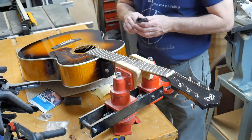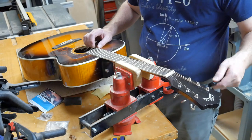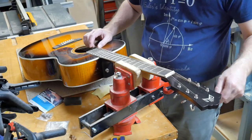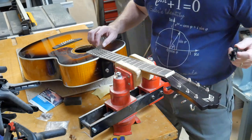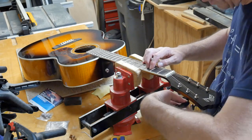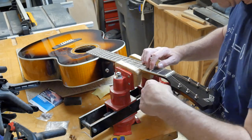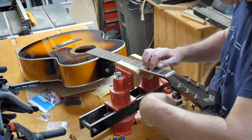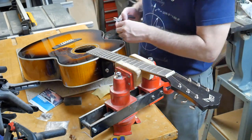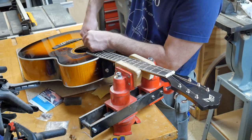First thing I've got to do is loosen the strings — all the way — because there's no practical way to change tuners without cutting the strings off. Always, always loosen tension before you cut the strings. There's a lot of strain energy in there and you don't want the string popping and hitting your hand — it really stings. Or worse yet, maybe hitting your eye. So I've got my little side cutters and I'm just going to cut these things off. I hate to lose a set of new strings, but it's not worth trying to save them.